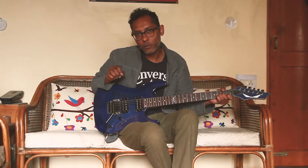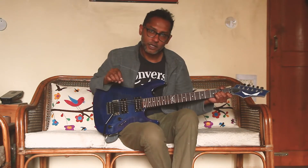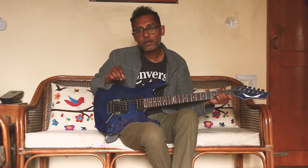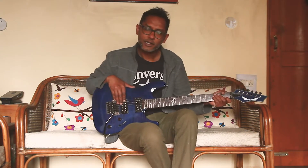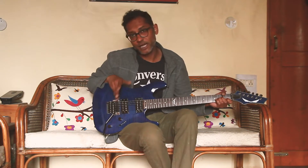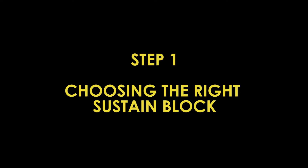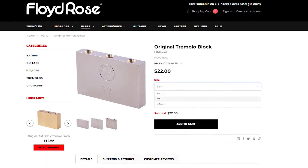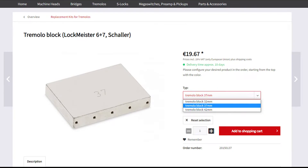With a Floyd Rose special tremolo, the block that comes with it is made of zinc alloy — it's not the most resonant material. So I'm going to be replacing the zinc block with a brass block made by Shala, and I'm also upgrading it to a slightly bigger size. This guitar came with a 34 millimeter zinc block; I'll be using a Shala 37 millimeter brass block.